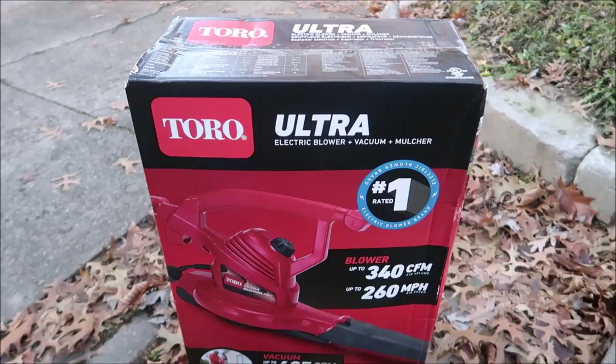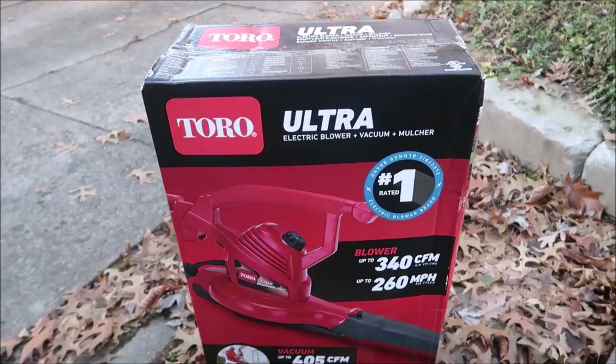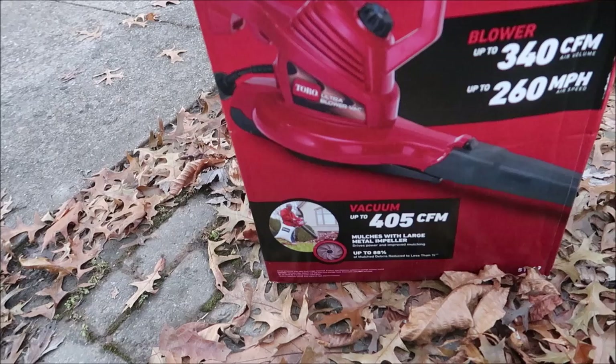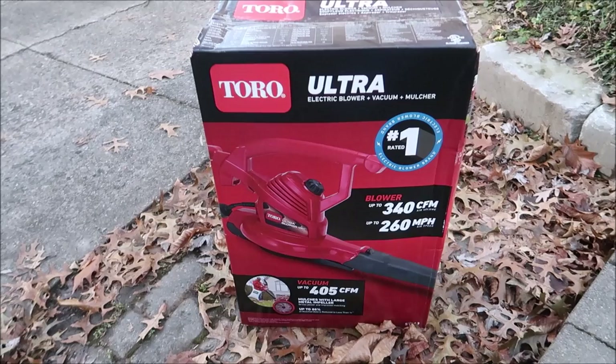If you watch this channel, you know I went out on Black Friday and purchased a new one. So here it is. I went to Home Depot and bought this Toro Ultra Electric Blower Vacuum Mulcher. It blows up to 340 cubic feet per minute and up to 260 miles per hour, vacuums up to 405 cubic feet per minute, and mulches stuff down with a metal propeller up to 88%.